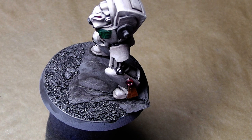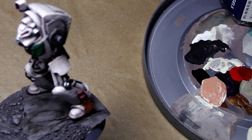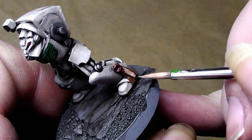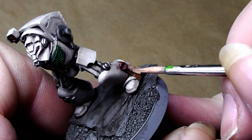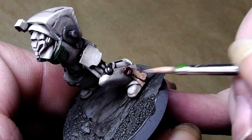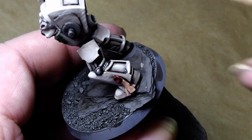By the way, real Dark Angel players shouldn't have a big problem with the transfer because you probably have the upgrade kit for the Dark Angels, which includes shoulder pads for Terminators. I don't have that upgrade kit here so I have to work with what I have. This is now painted in Bestial Brown. Now mix up a 50-50 mix of Bleached Bone and Bestial Brown, or you could use more flesh tone.